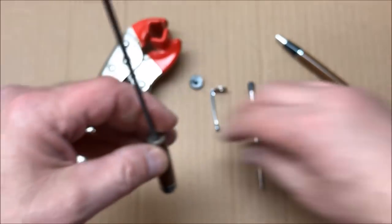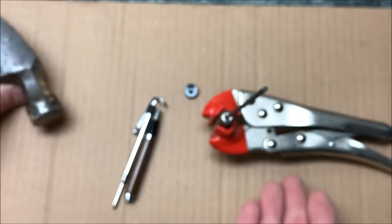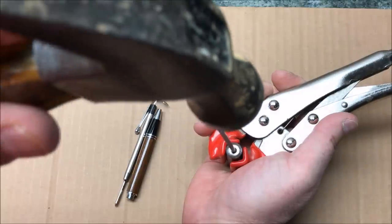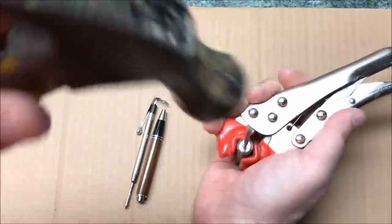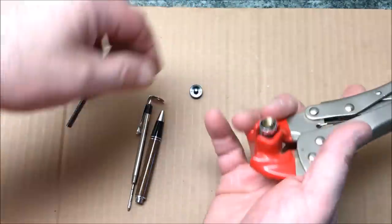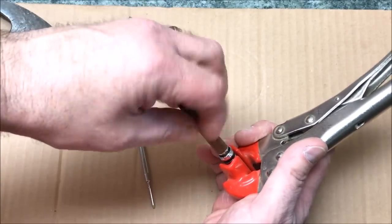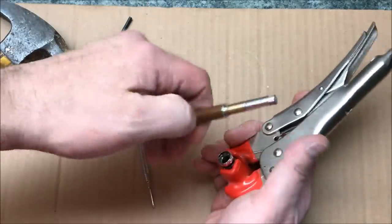So I grabbed one of my punches — this happens to be the eighth-inch punch — and I'm going to go ahead and put this in my punch pliers. What I'm going to attempt to do is give the transmission a couple of pops and see if it'll move down. I can feel it moving. There we go. It basically slid right out the bottom. The transmission doesn't fit super tight inside the pen because it has to be able to let the top slide on and off so you can replace the ink refill. We've got our transmission out.